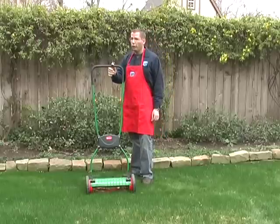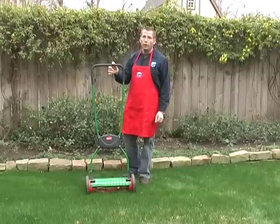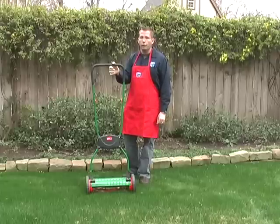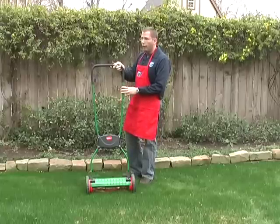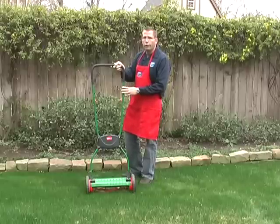So if you want to keep your grass super high, like a 3 inch cut or something like that, I recommend going with the Scotts Classic instead, which does have a 3 inch maximum cut. The only thing you want to avoid with the Brill is if you've got Zoysia, Bermuda, or St. Augustine grasses — they don't tend to do very well with the Brill.